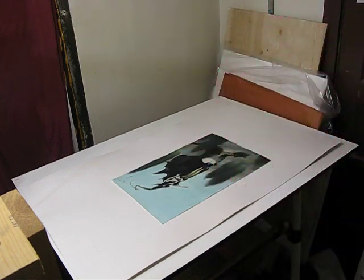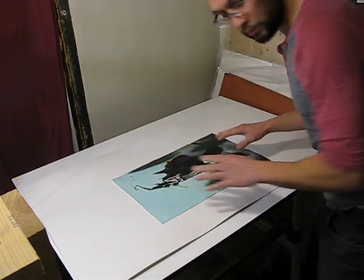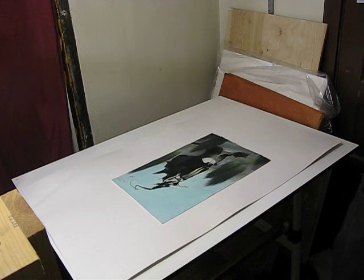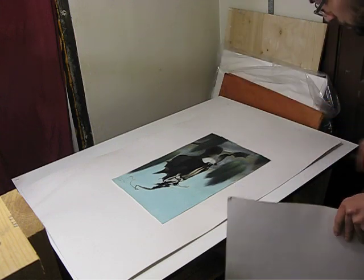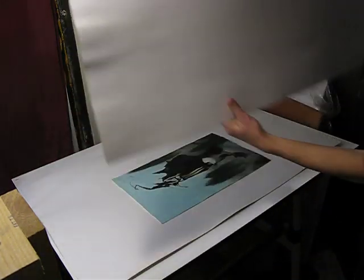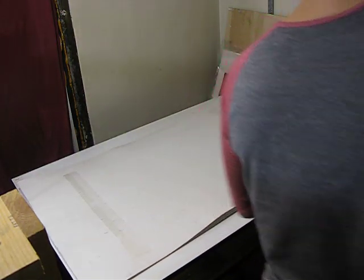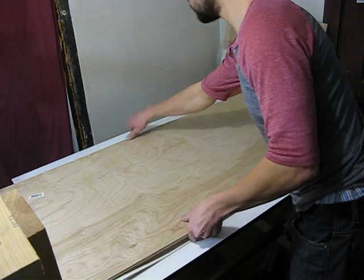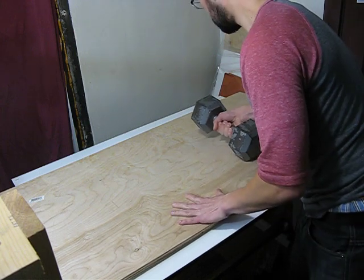If you feel like there's too much water on there before sandwiching it between the boards, you can use a rag to remove any excess puddling water. There's just a subtle sheen on here — I think that'll be fine. So I'm going to take this other piece of white matte board and put it on top, then this piece of wood, and some weights. I'll wake up and take this out.